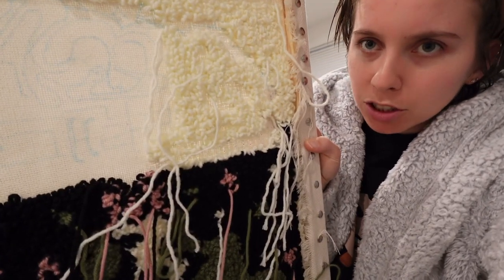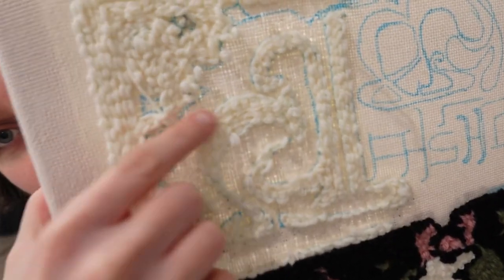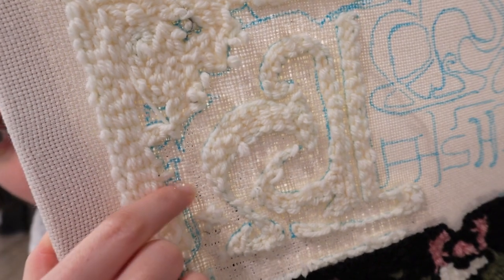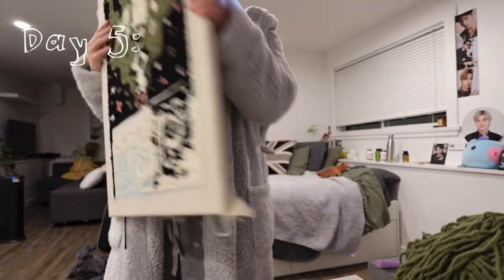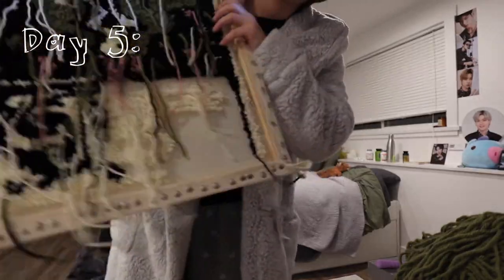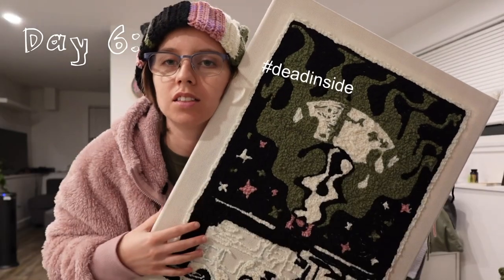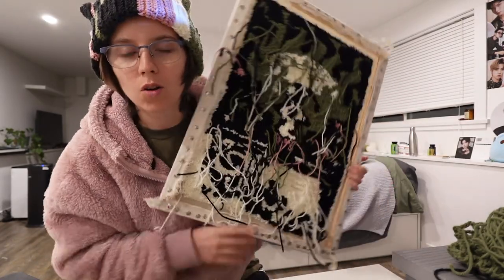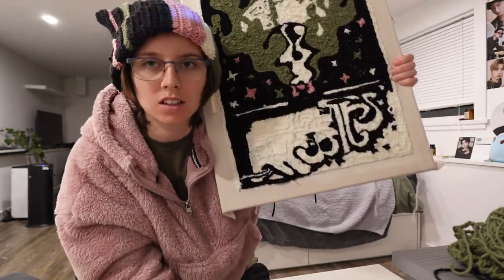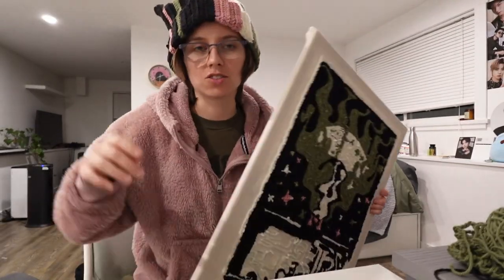I think I got it out with very minimal damage — I did pull up a couple loops of the white but hopefully it'll be easy enough to go back through. Day four or five — I don't remember — progress: I made a matching hat and I'm kind of obsessed with this album. Day five or six, I don't know, but it's almost done! This is probably one hour's worth of work left; we'll finish tomorrow.